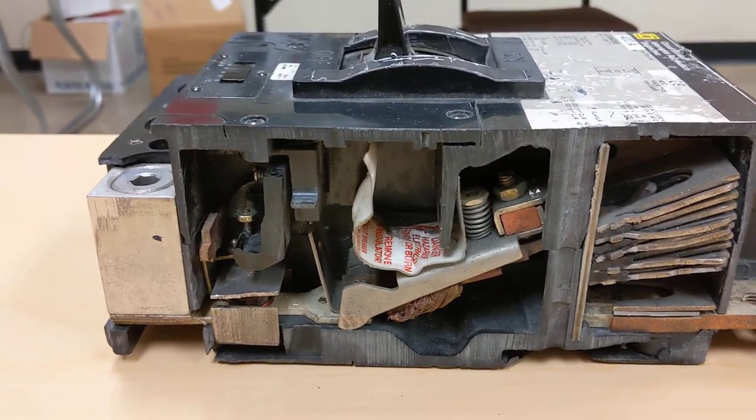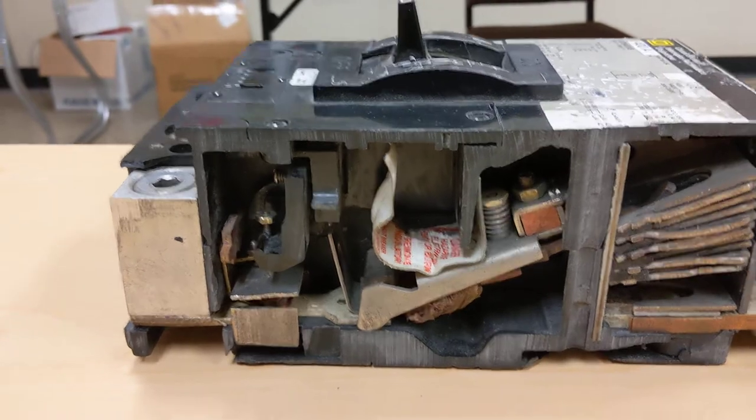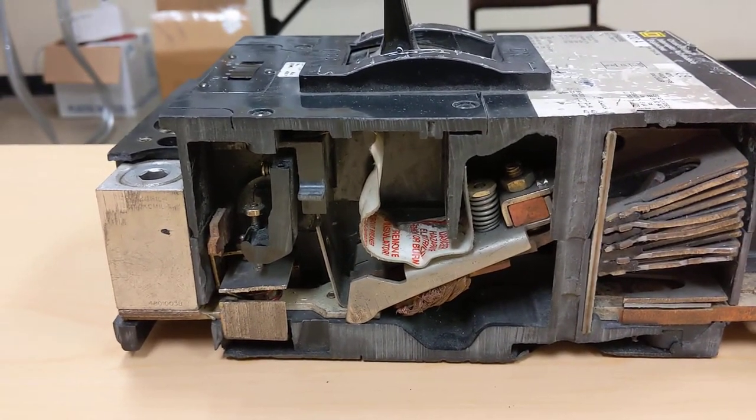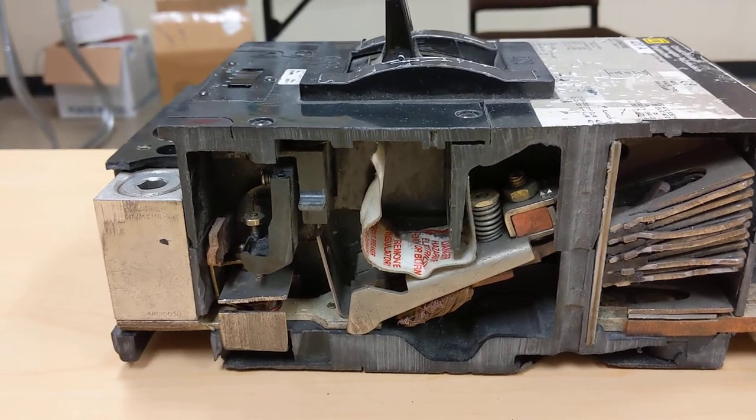This short video is to show you what's inside a molded case circuit breaker. This cutaway view shows you what goes on with the electrical circuit and how the operation of a breaker happens.